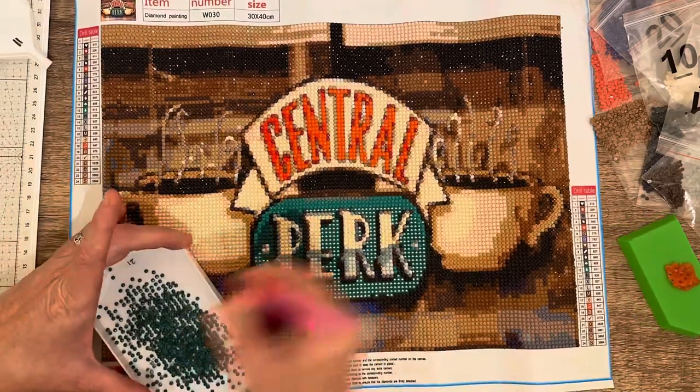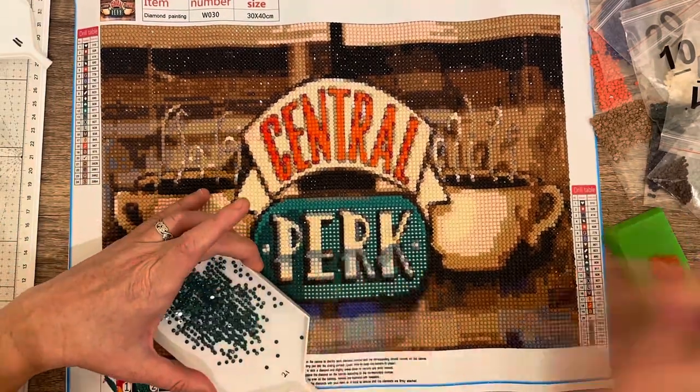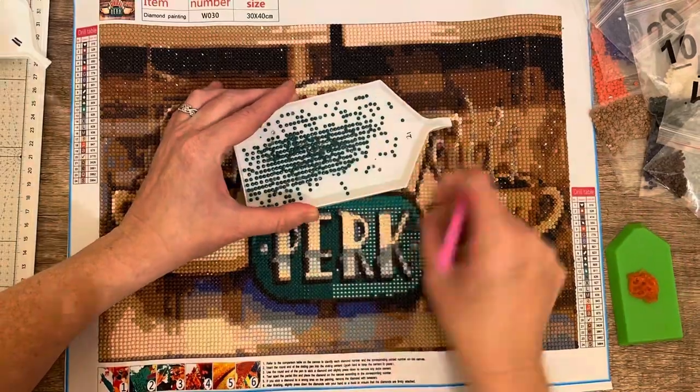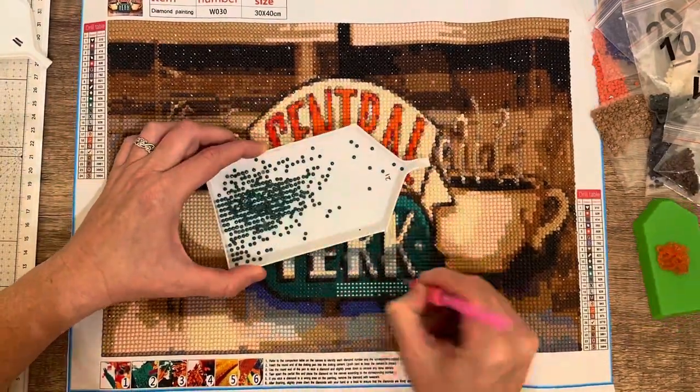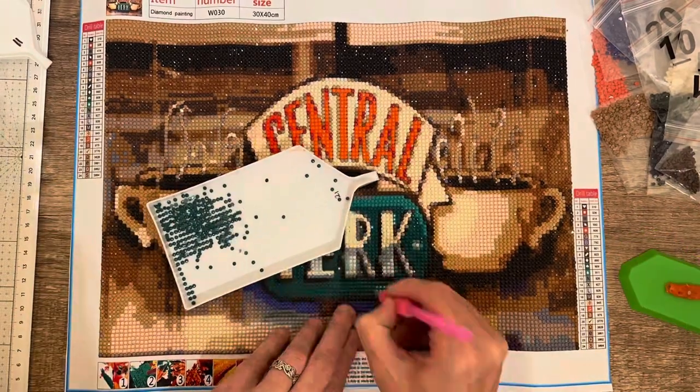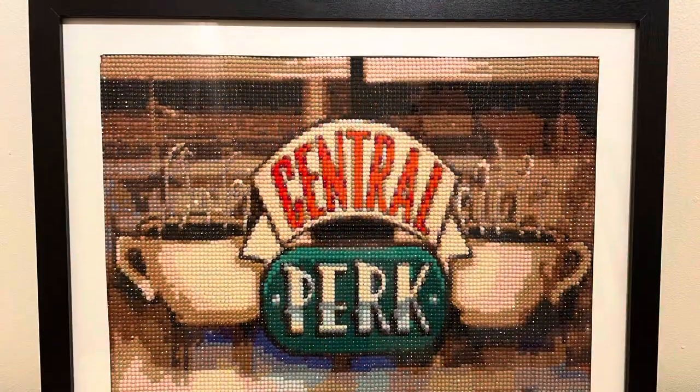I used a diamond painting sealer over the image when I was finished, and I left it to dry overnight, then I framed it. The mat that came with the frame was a bit too large so I did have to trim it down, but the end result is beautiful.